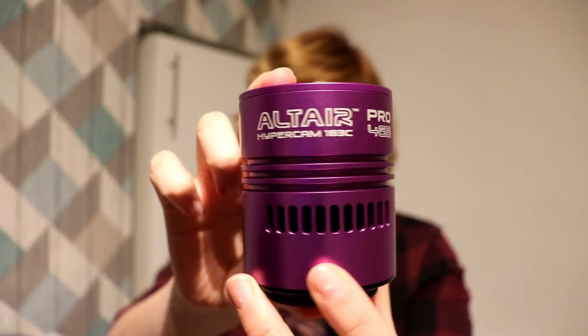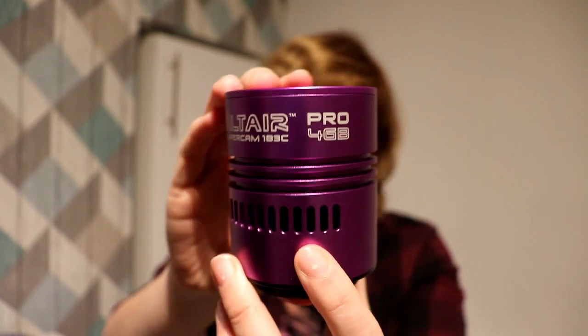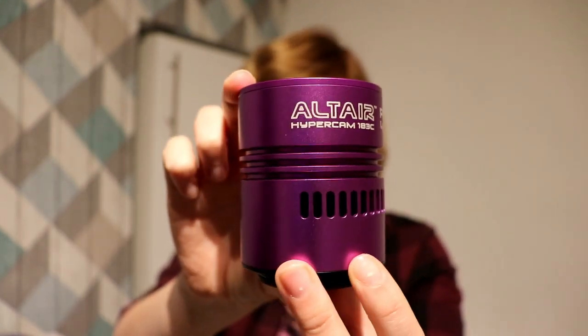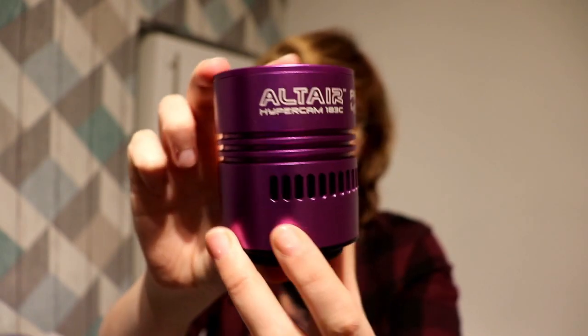Hello everybody, my name's Stacey and this is my first YouTube video for my new channel. I thought I'd start it off by doing a review for my camera that I use for astrophotography, which is the Altair Astro Hypercam 183C Pro. I'll just say it now, I have no affiliation with Altair whatsoever. I just really like their stuff, especially this camera, and I'll explain why as we progress through the video.